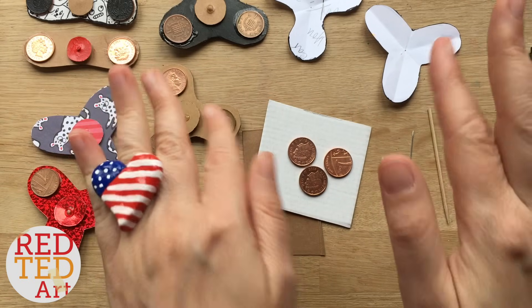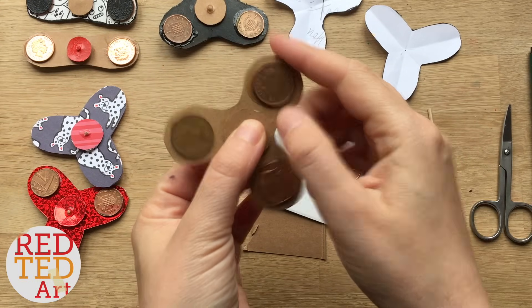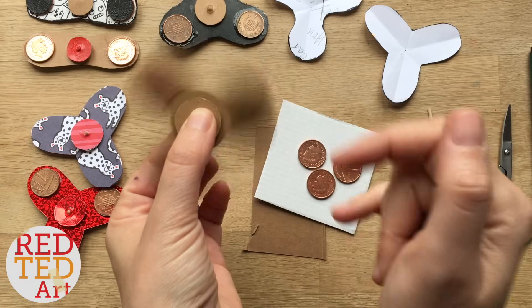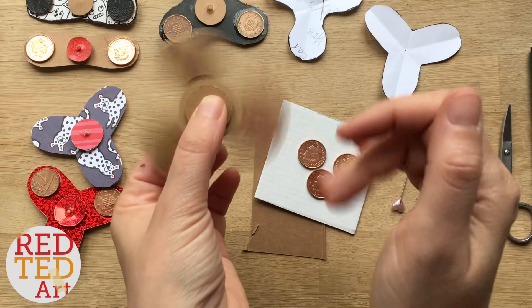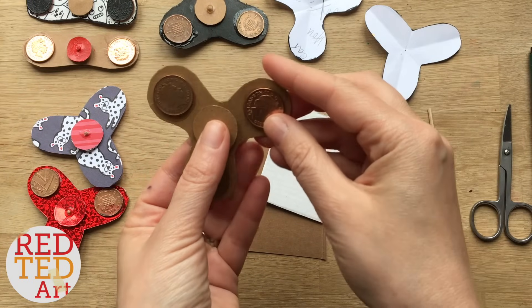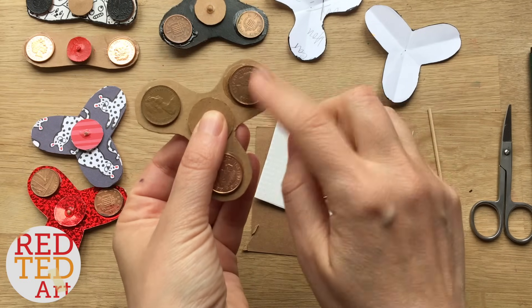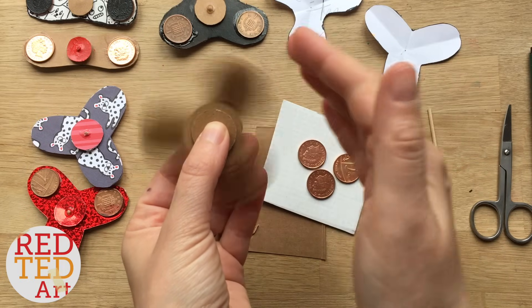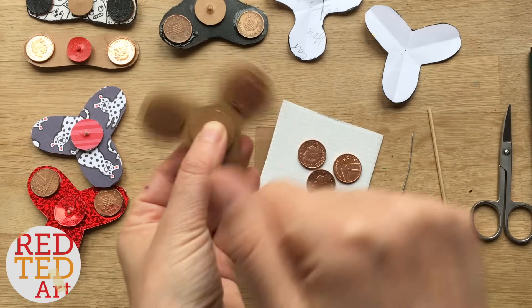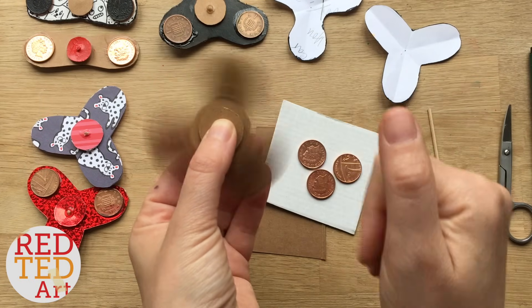Very quickly before I get started - if you're going to do this as a science fair project or a STEAM experiment, here's something to think about. One is, different types of glue are stronger and weaker, so you could explore which glue works better. The second thing you can explore is whether you need coins or not. The more coins or the more weight you have, the faster it will spin because you're going to create centrifugal forces that help turn it. So the coins are about the weight that helps it spin.